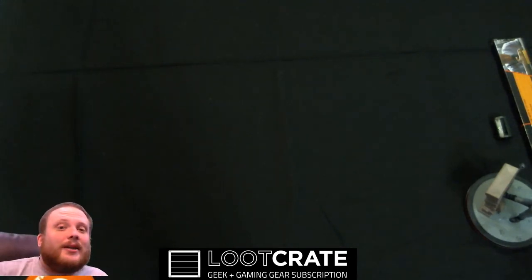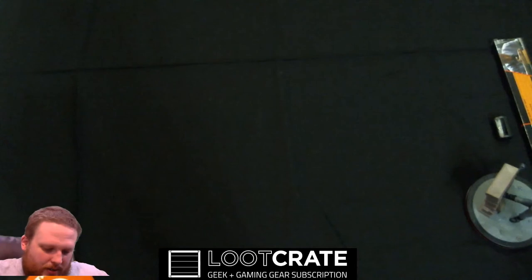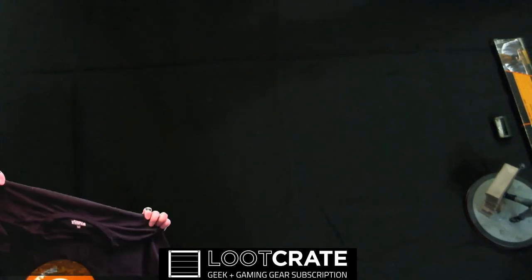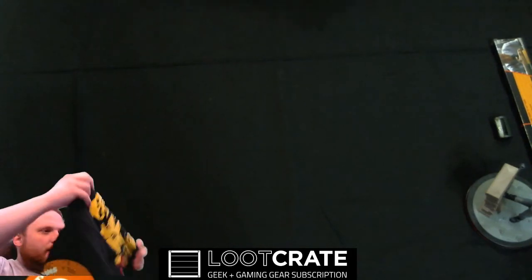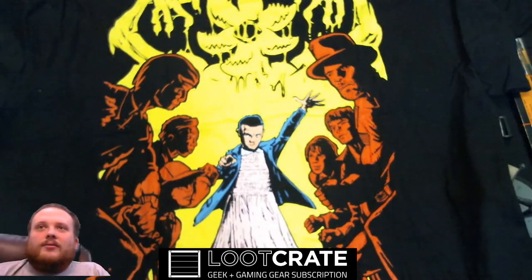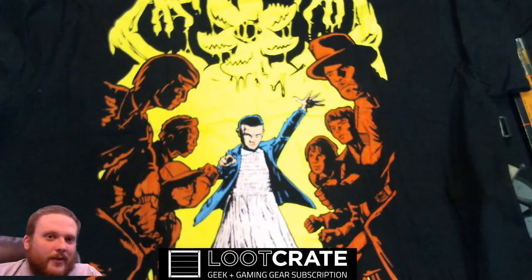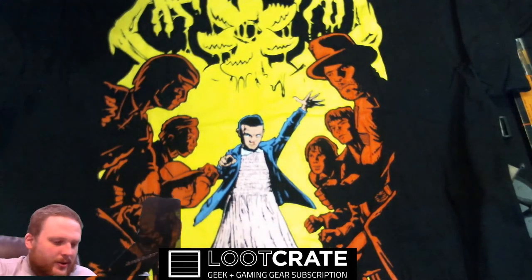This Loot Crate is titled "Investigate." Let's see if I can get this all on here in one go. I unfortunately have never watched Stranger Things, but that is what it looks like it is. And it is a Stranger Things T-shirt. You're probably going to slap me in the comments for never having watched Stranger Things — apparently I've been hiding under a very big rock. All said and done, that's what's in this month's crate. I'm really sad that I have a broken mug.